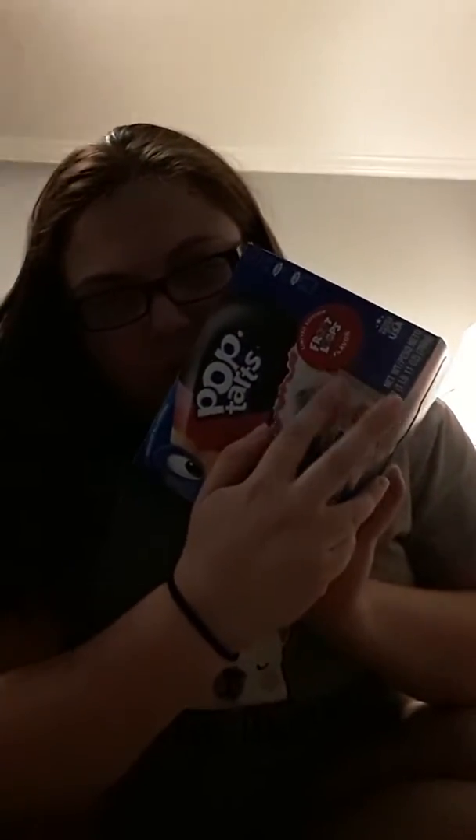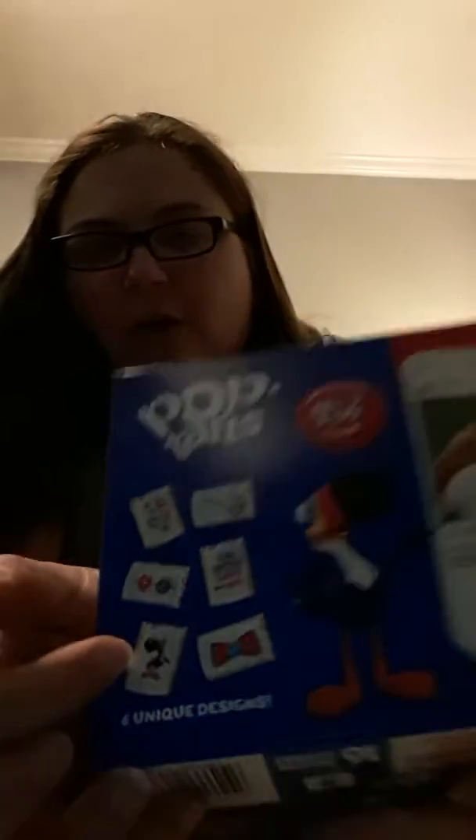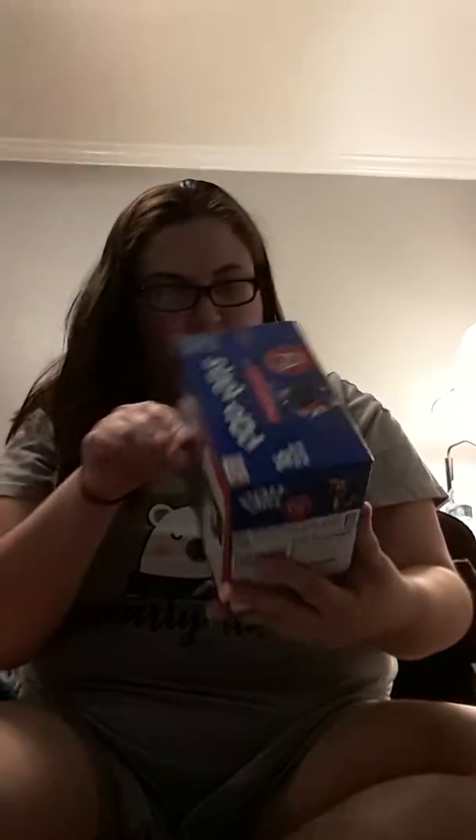Of course they say it's with natural fruit flavors — we'll see about that. They have different types of images on each of the Pop-Tarts: one with fruit loops falling into a spoon, the fruit loops themselves on the pop tart, the Fruit Loop glasses, the bow tie, and then of course Toucan Sam himself, which is kind of neat. It's gonna be funny to see what flavor it has.